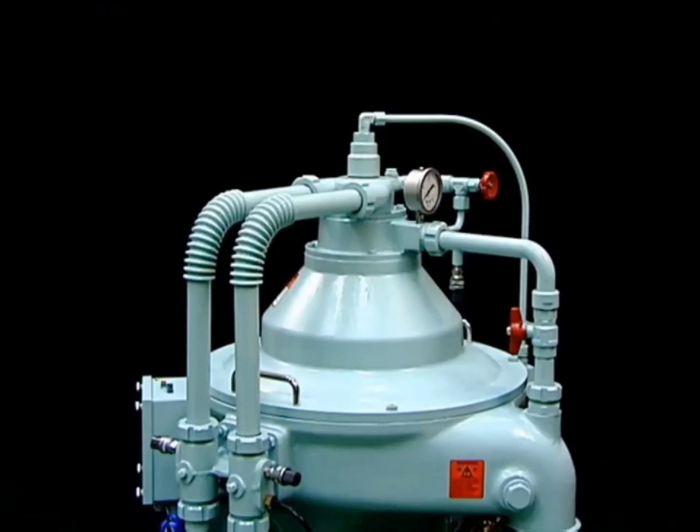We will explain the procedure for disassembling and assembling the bowl, which is the heart of the Mitsubishi self-jector G series.